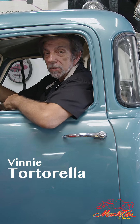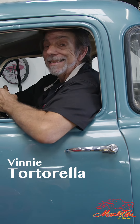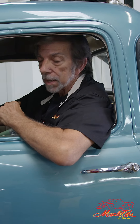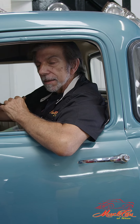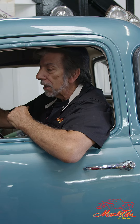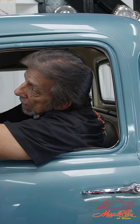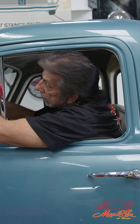Hey folks, welcome back to Muscle Cars in Texas. Today I've got another special treat for you right here. This is a 53 Chevy — it's a three-quarter ton truck. Just an old farm ranch truck, five window. We just finished putting this sun visor on right here.